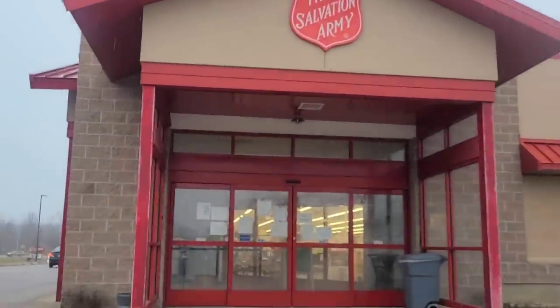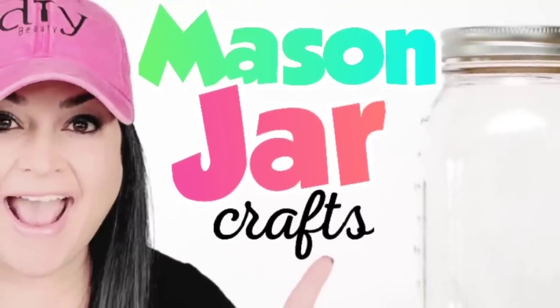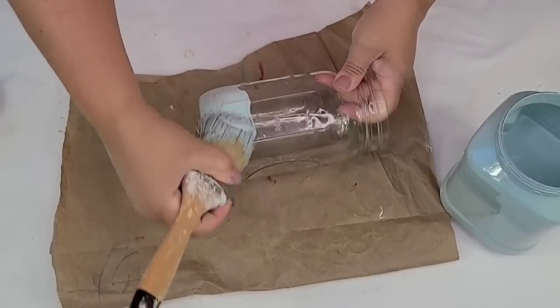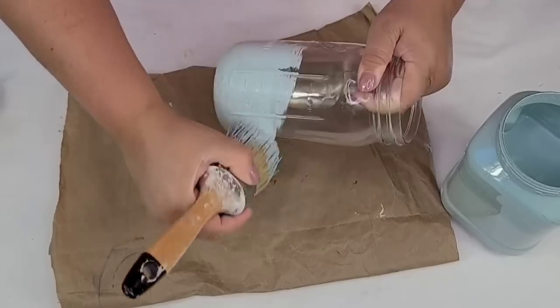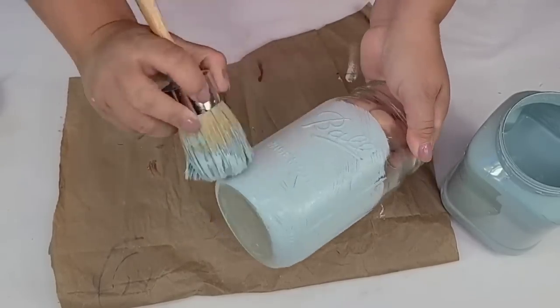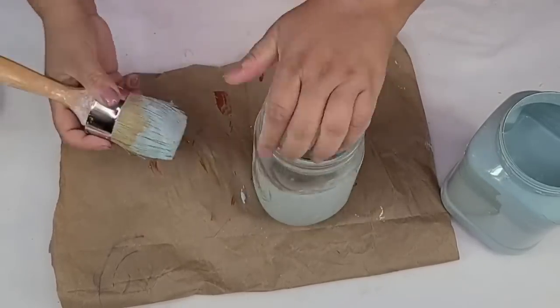If you've been following me for a while, you know that I love going to the thrift store and taking items that someone did not need or want anymore and recreating them into a whole new way — sometimes all it needs is just a little bit of paint. Today I have several super fun mason jar crafts you are going to love. Every time I go to the thrift store, there are several shelves with tons of mason jar style jars and I love it. I love crafting with them, using them for home decor, organization — the possibilities are endless.